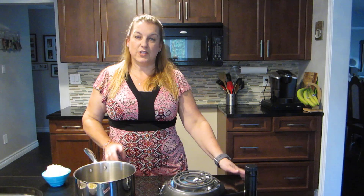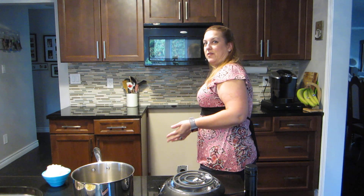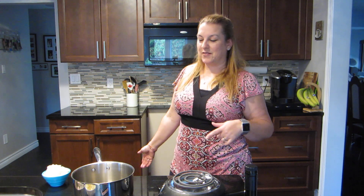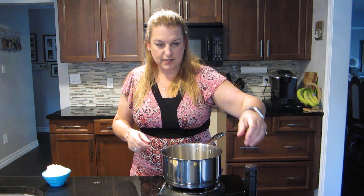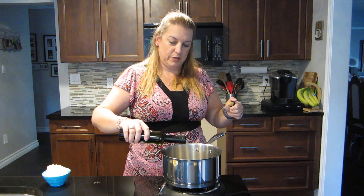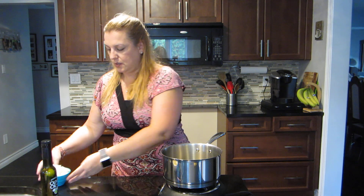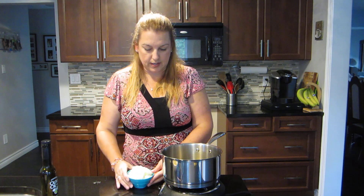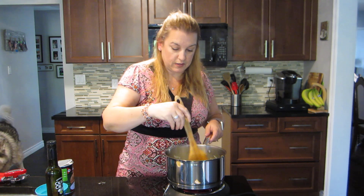Let's get right into it. The first thing we're gonna start with is frying up some onions in a pot. If you're wondering why I'm using a hot plate, it's because my oven broke last week — I'm getting it fixed tomorrow. I have a hot plate here, nice and hot, and I'm gonna put a little olive oil or any oil you like. I have one big onion chopped up — just let that go until the onions are translucent.